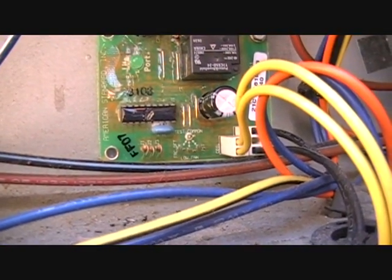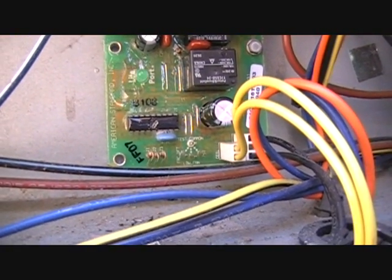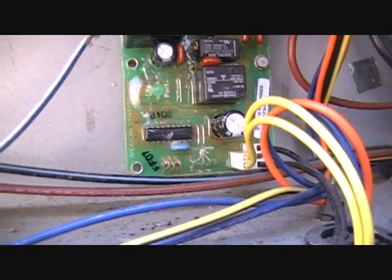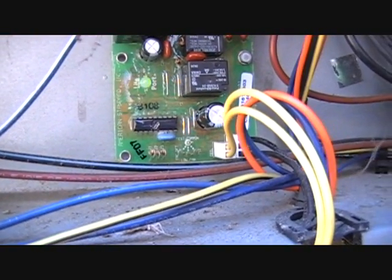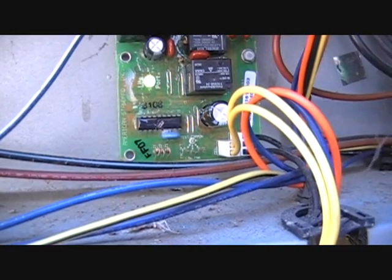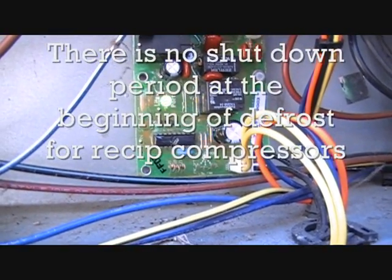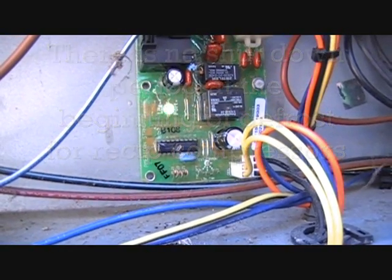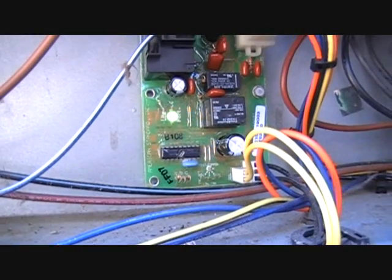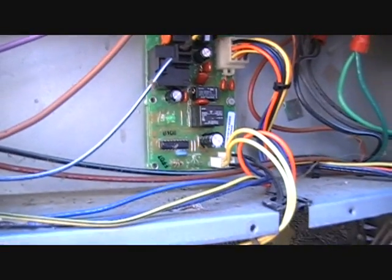Now we're going to short the top test common pin with the forced defrost pin — it should initiate a complete defrost cycle. On this particular unit with a scroll compressor, the unit will shut down and then switch into cooling with the fan off to melt the ice. It's designed so there will be no loud noise going into defrost, although there's still noticeable noise coming out of defrost. That was made in consideration of the homeowner.